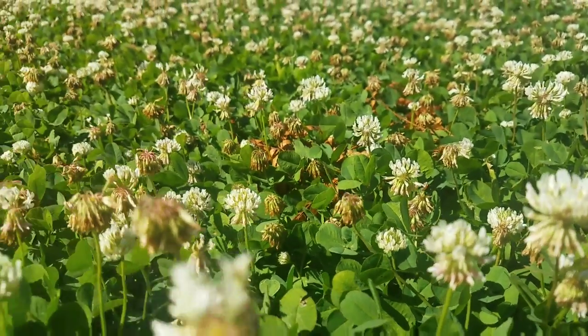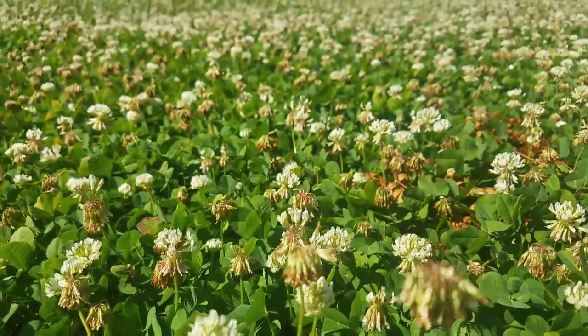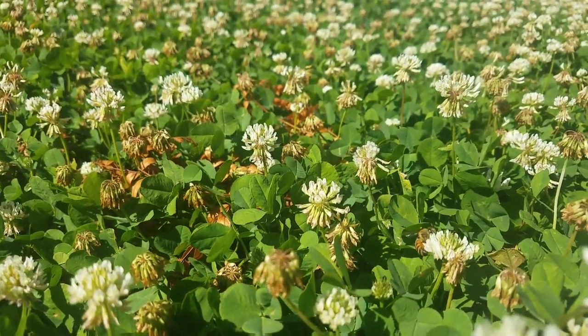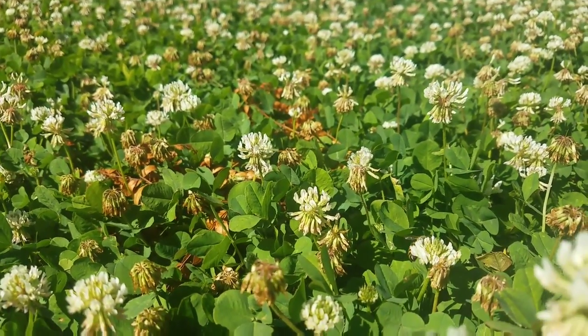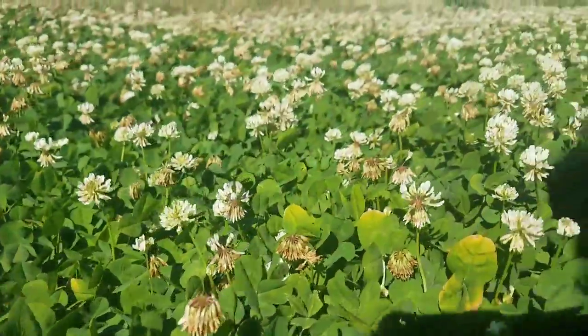This is something I'm probably going to continue to do. If the clover thins out I'll overseed again. Everywhere I keep mowed short on my lawn, I'm going to continue to try to keep seeded to clover — I've been really impressed. My bees are all over this stuff non-stop.